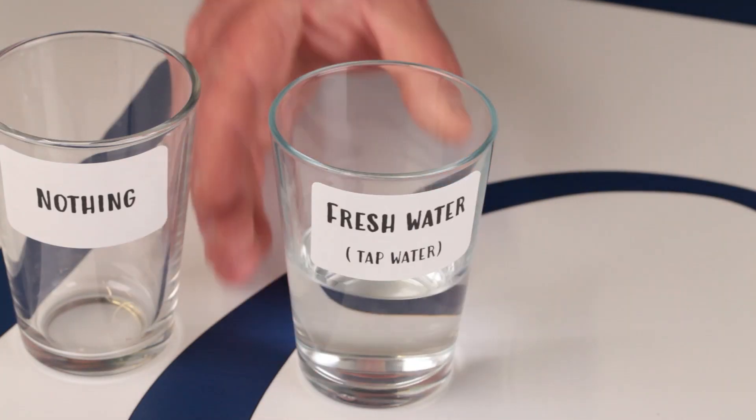Number two: fresh water. I used tap water for this one. Number three: salt water — yes, that's straight out of the North Sea, so apologies for the colour.